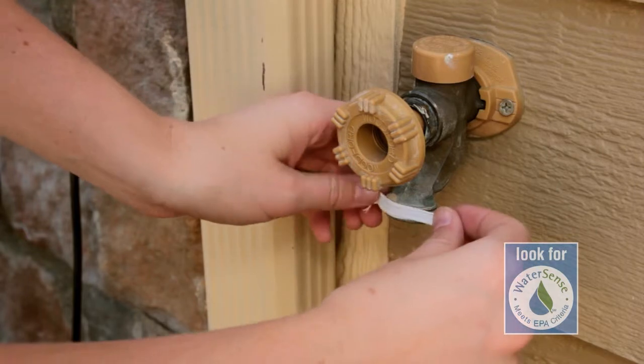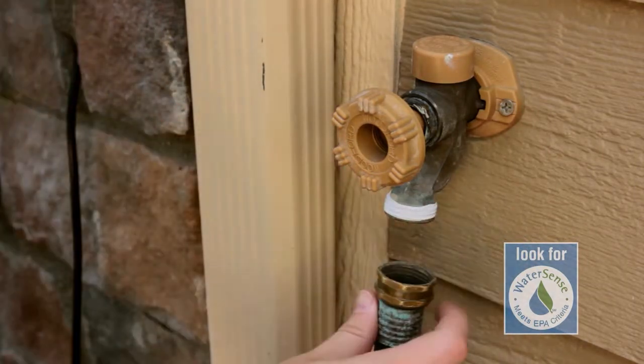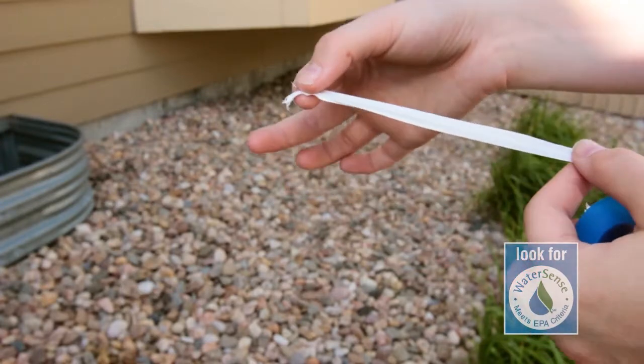Check your garden hose for leaks at its connection to the spigot. If it leaks while you run your hose, replace the nylon or rubber hose washer and ensure a tight connection to the spigot using pipe tape and a wrench.